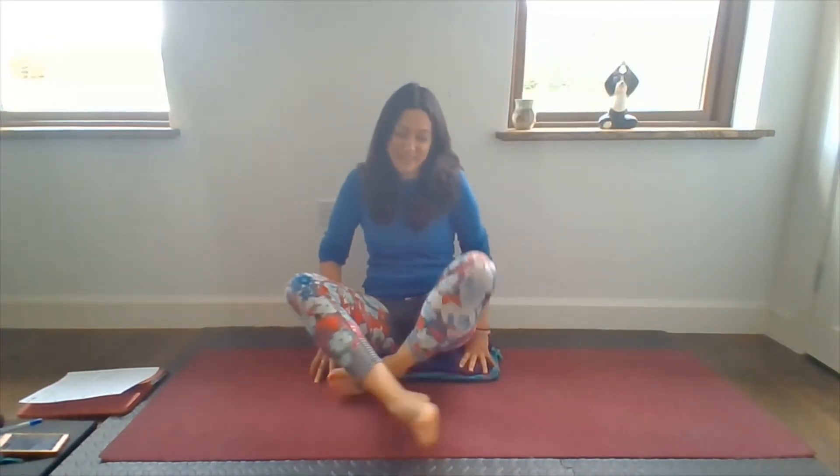Hi and welcome, or welcome back. We'll get straight into our yin class today and there are no props needed at all. I've just got a couple of blankets which I'm going to use for sitting on and maybe for some protection for the knees. If you like, grab a couple of blankets or a cushion — that's all we'll be needing. Come to start seated comfortably. If you prefer, you could also sit on a chair, sitting up nice and tall, shoulders above your hips. Let your hands come to rest, arms nice and soft, and let your eyes gently close.